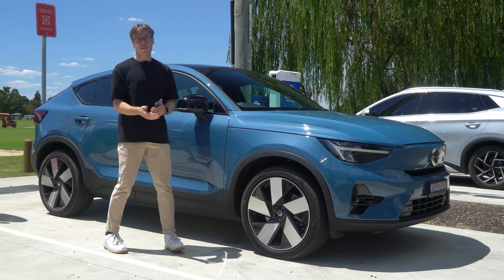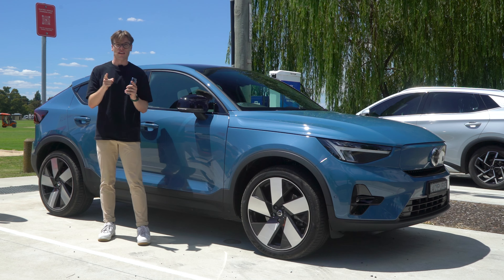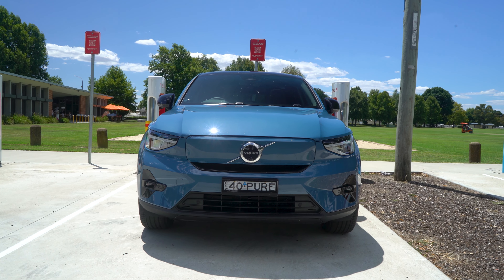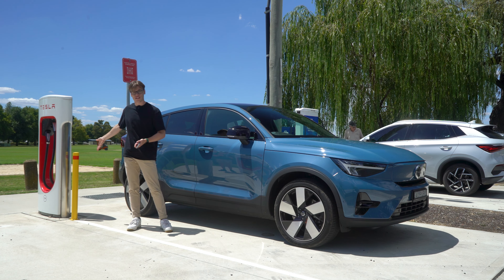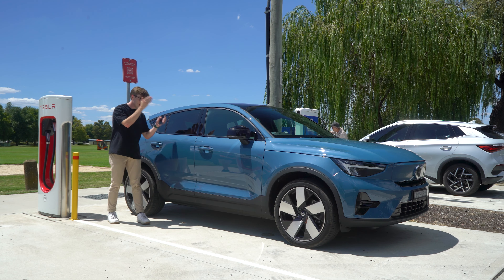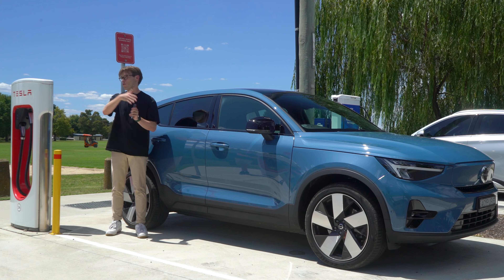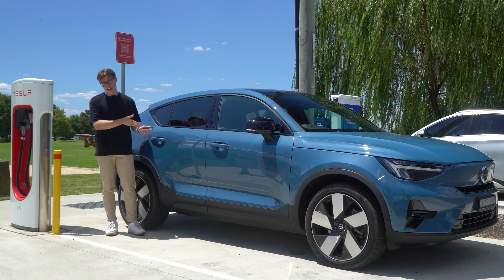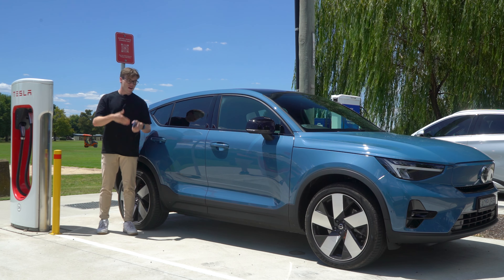Charging this car using a 150 kilowatt charger will take 40 minutes to go from 10 to 80%. I drove from Sydney with 100% and arrived in Bathurst with 33%. Tesla have unlocked certain Supercharger locations for non-Tesla EVs like this, so you pull up to the unlocked location using the Tesla app, which shows a map of your nearest unlocked Tesla Superchargers. You plug in your car, scan the QR code, and use the app to either sign up for a membership for cheaper rates, or just pay with your credit card straight through the app.